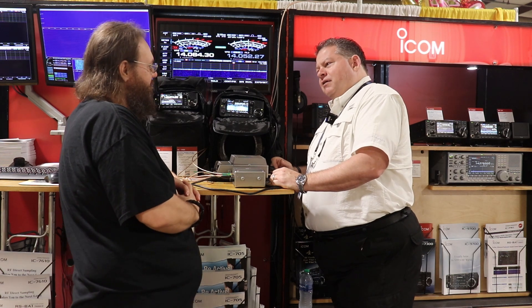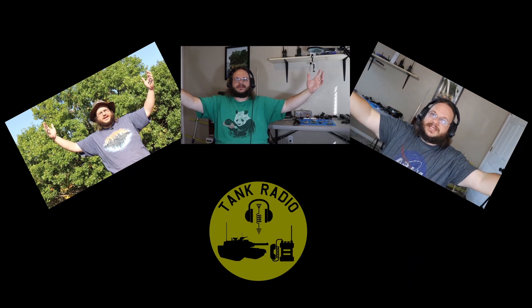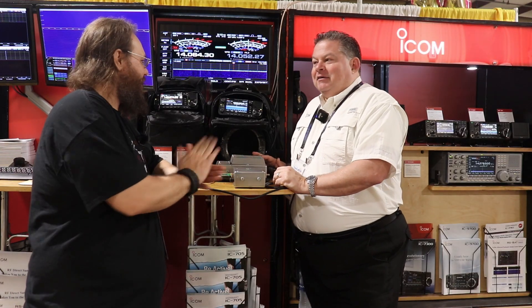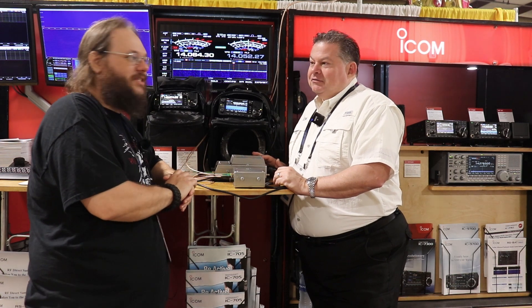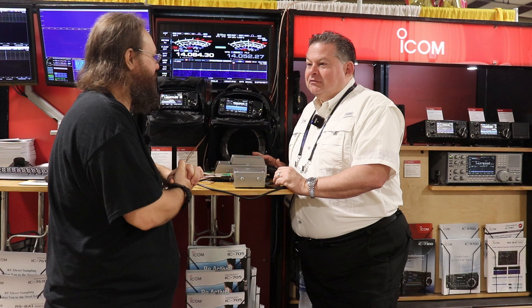Is this my second time on Tank Radio? All right, I'm with Ray here at the Icon booth, and this is the first time we have a functional display of the 905. Can you tell us a little about it?